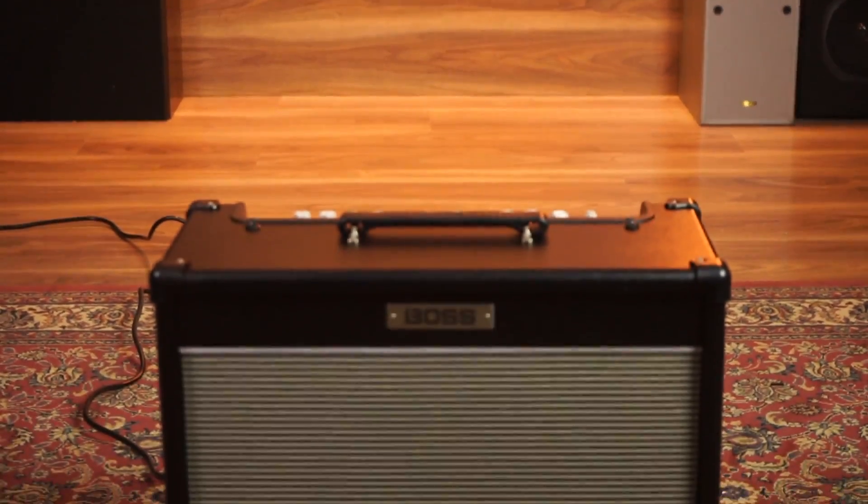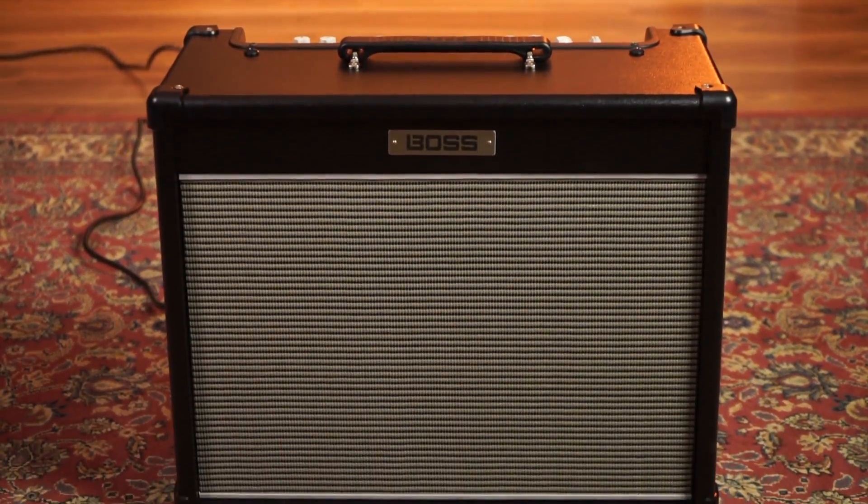Hi, it's Bob from Better Music here with a first look at the brand new Boss Nextone Stage Amplifier. I was actually lucky enough to be sent up to Sydney a couple of weeks ago by Roland Australia, sent to Studios 301 in Alexandria for the Australian exclusive for this amplifier with a heap of other cool people from around Australia — players and people from other stores. It was actually a really, really cool day.